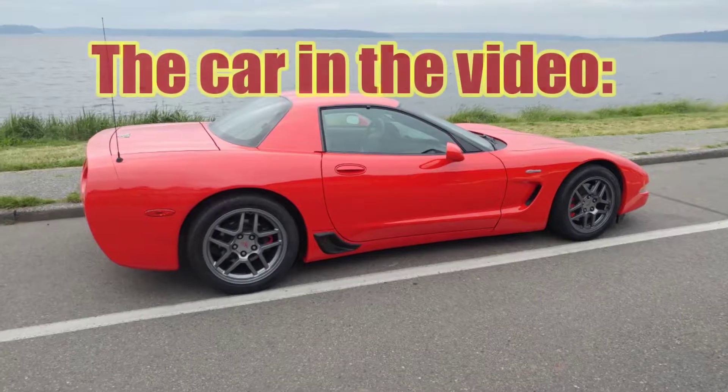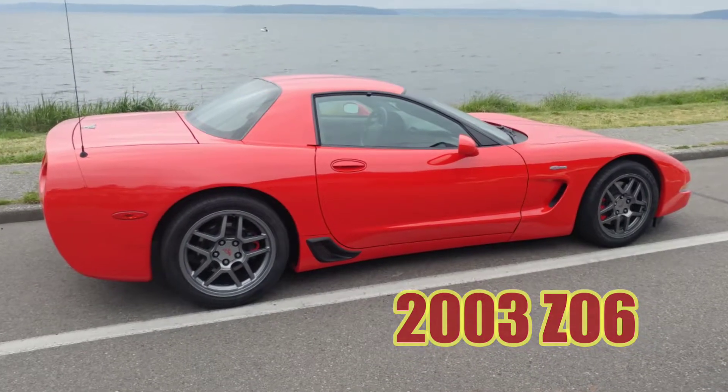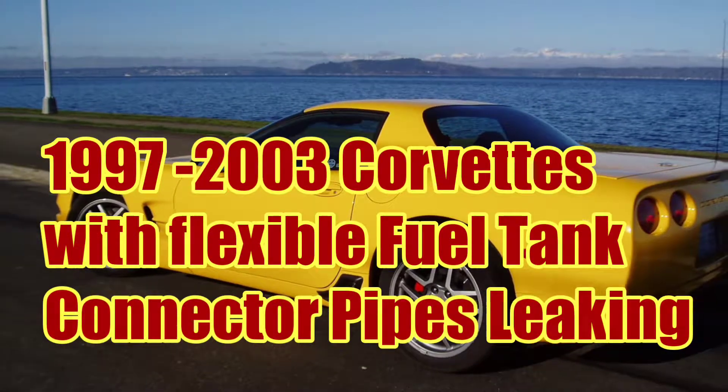The vehicle I'm working on is a 2003 Z06. But this should work for any 1997–2003 C5 Corvette that does not have the metal rigid crossover tube.